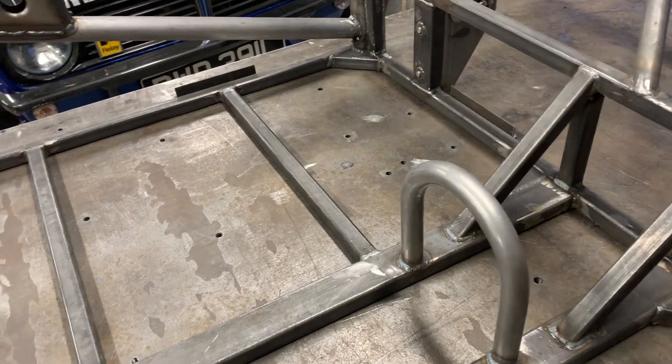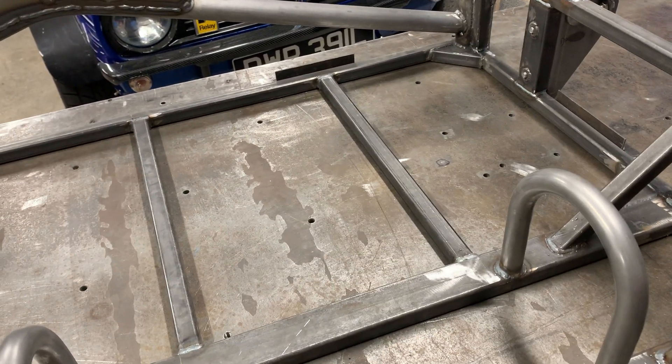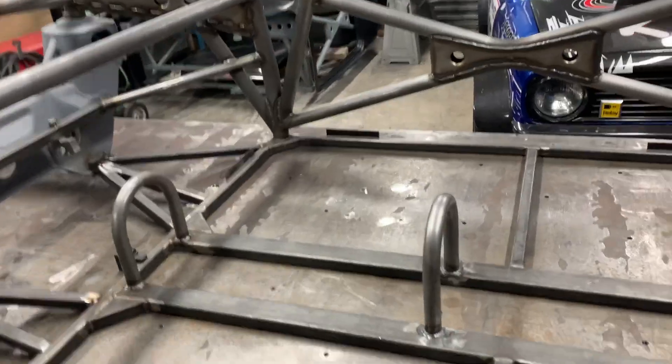I'm guessing a fire extinguisher will go behind that. All of this one is three mil wall, so it's a little bit heavier, but this is actually a two-seater space frame that's also being made road legal, so that's why I've gone with three mil throughout — that's what the customer wanted.